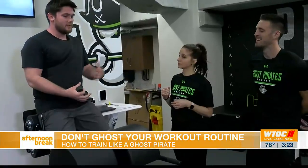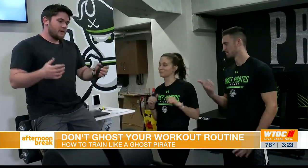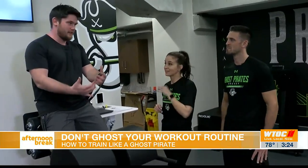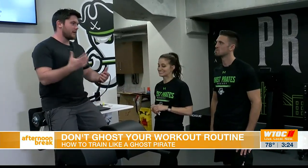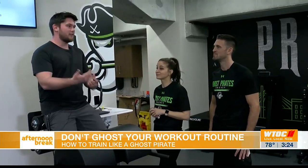So, this one is looking at the posterior chain — hamstrings, glutes, stuff like that. And these are going to be the big muscles in hockey. The hockey stride is all behind you for the most part, so this is looking at strengthening that. I add a band to this exercise because I want it to be fast — not just how strong you are, but how quickly can you produce force?